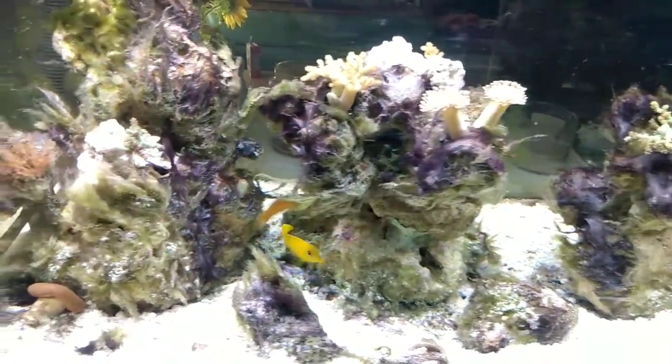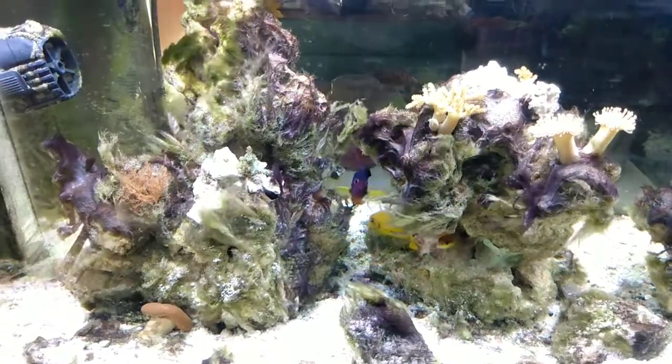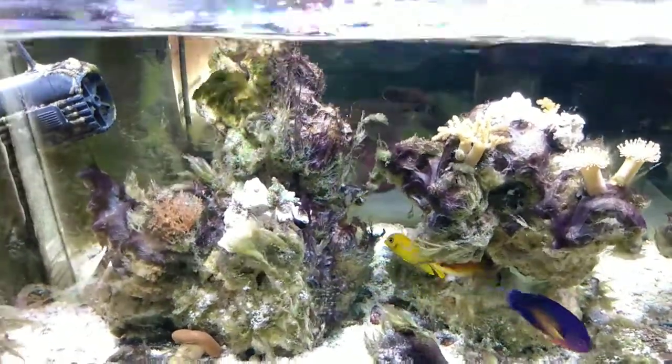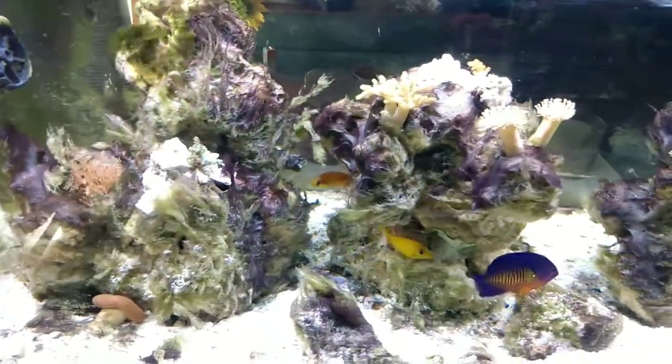When I first got this yellow mimic tang, I started feeding him a little bit of flake food — the algae flake food. He's eating, so he's doing really well. I see him picking a little bit at the rock, but as you can see, he's got a lot of work to do over here.